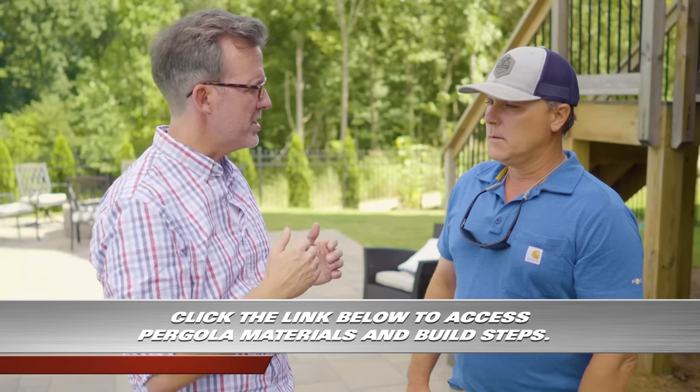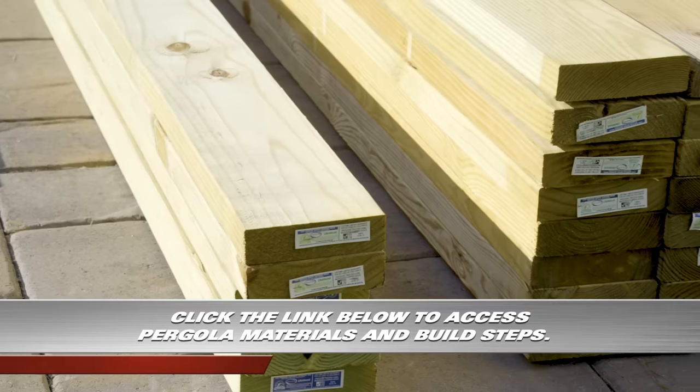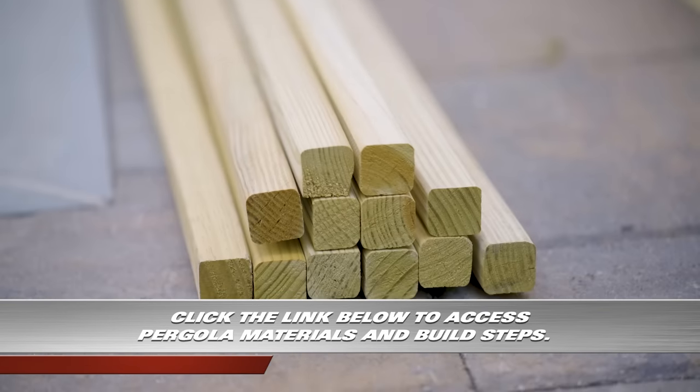Before we get any further, talk to me about the lumber list. What are we using here? Pretty basic lumber list — we're going to use six by six for the posts, two by sixes for the cross braces and the rafters, and it'll be topped off with some two by twos on top. Pretty simple.